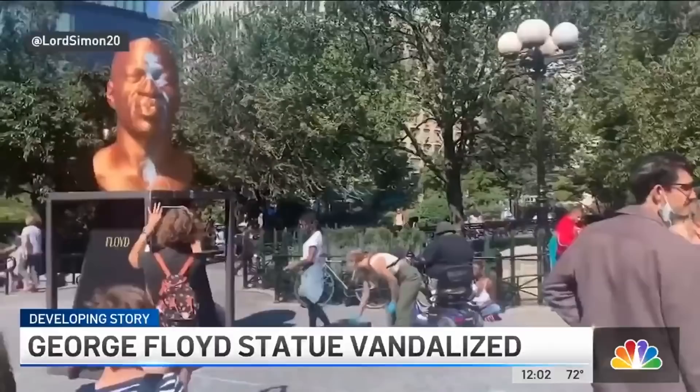Police say surveillance video shows a man on a skateboard rolling up to the statue and just throwing the paint on it. He then took off.